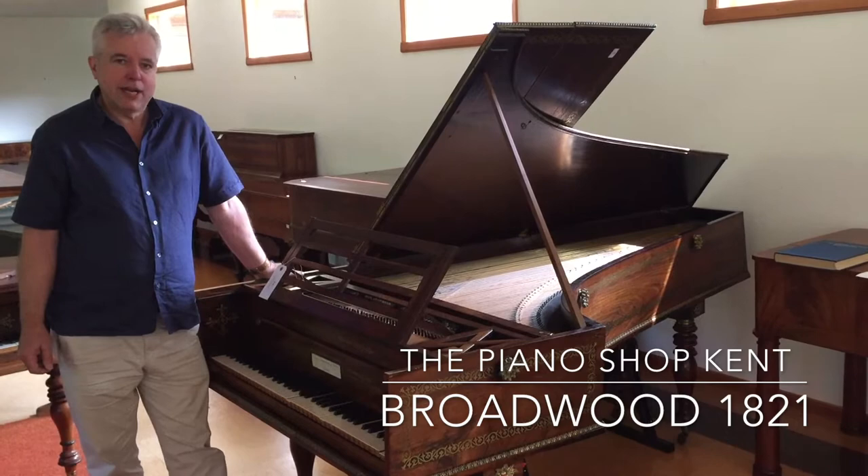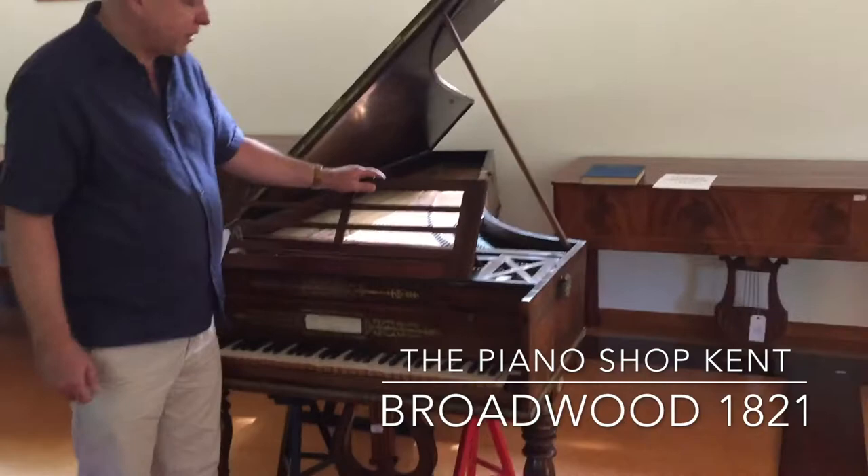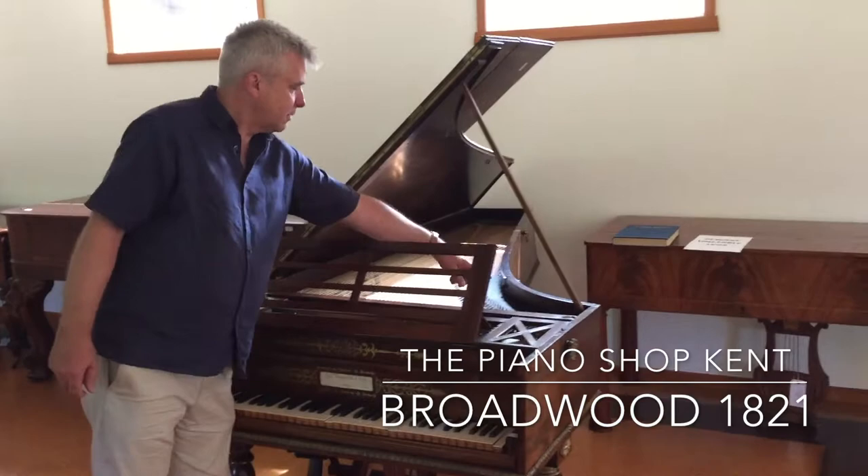Unfortunately, as you can see, it's in a terrible condition. It says 'beware unstable legs' on it. And it's been restored — probably the latest restoration was in 1947 by a chap called Hugh Gough. And he put this metal plate into it here.